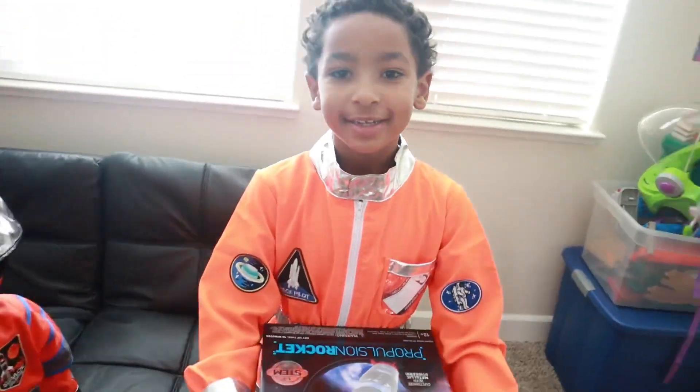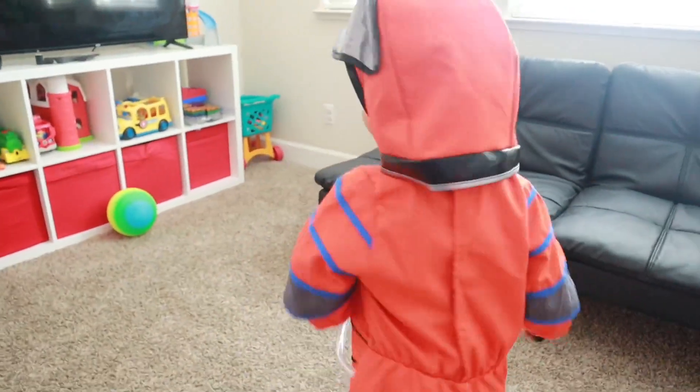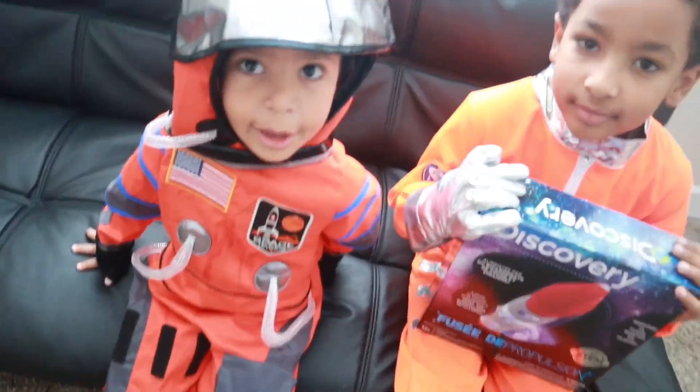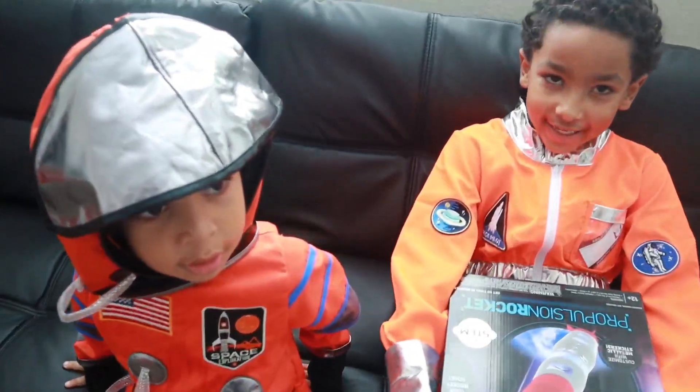Hope it does that. Cross your fingers. Yeah. Teleport. Cross your feet. Cross your eyes. I'm going to go to the astronauts. We have to go to the Astronaut Center to fly. Yeah. Yup.